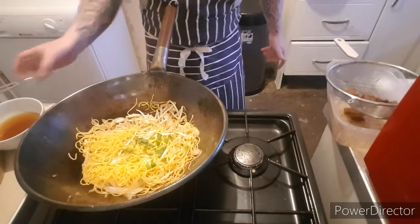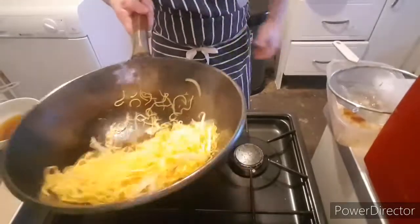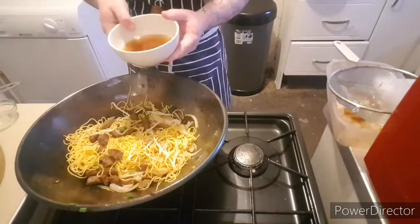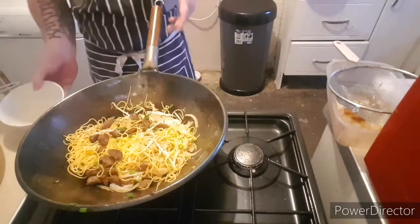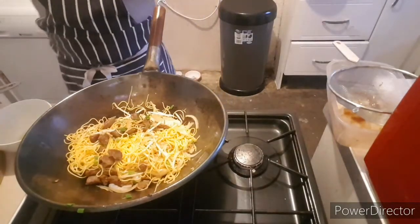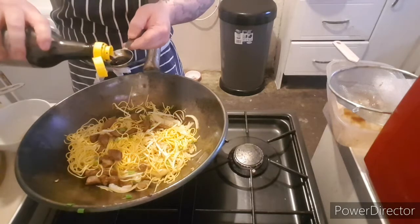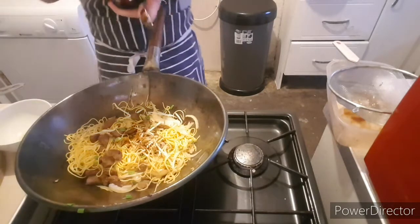We're going to add a little bit of oil. This is one teaspoon of oyster sauce and half a cup of water — add that in. Add 2 tablespoons of black soy, maybe less. 2 tablespoons of light soy.